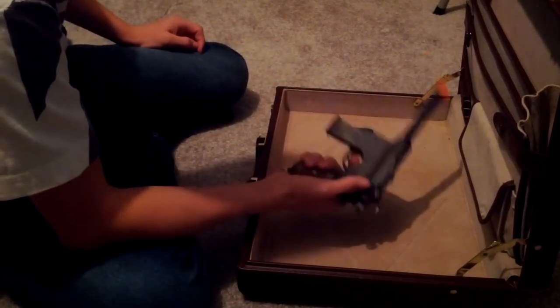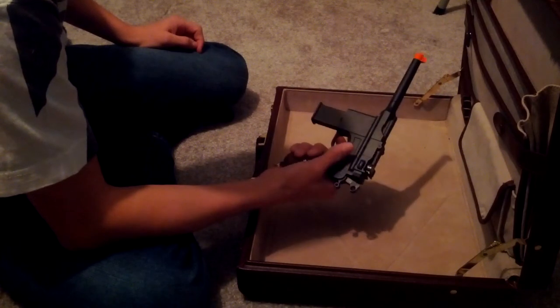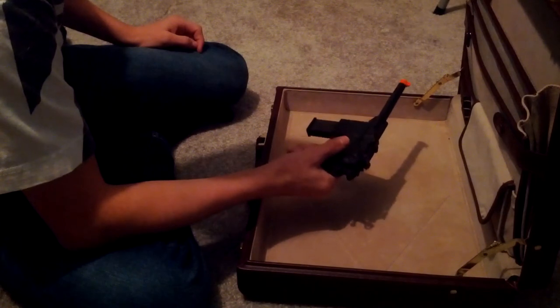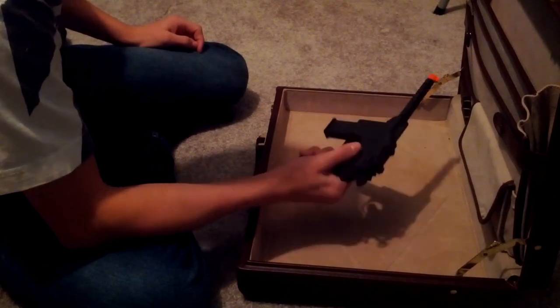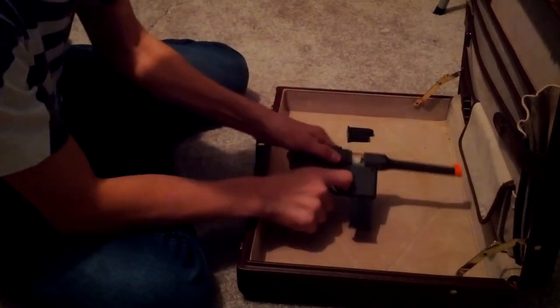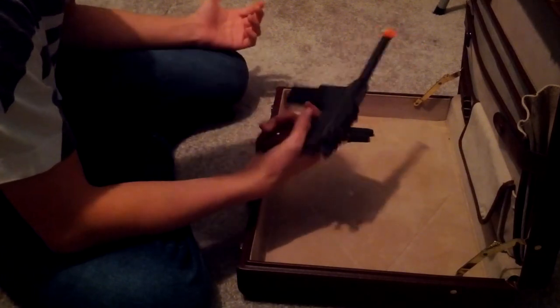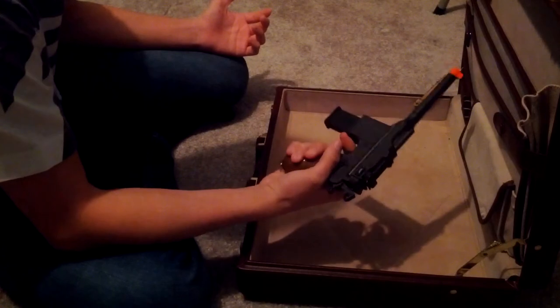The reason I wanted to do a review on this is I don't really use it much, but I thought it was pretty cool. Not many people have a German broom handle like this. I'm not saying it's very rare, but I'm not saying it's average to see one of these out in the field.